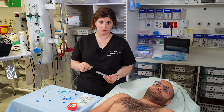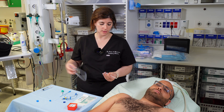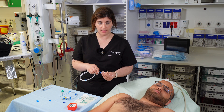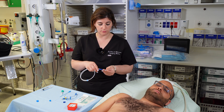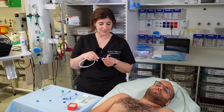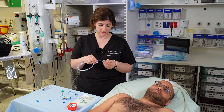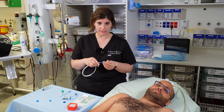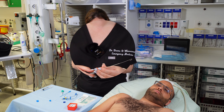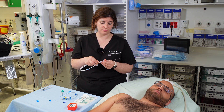Once you're in the vein and you get flash, drop your angle so the wire doesn't go to the back of the vein when threading. Hold the needle steady and start threading the wire. The first few centimeters will go smoothly while the wire is still inside the needle; once it exits the needle you'll feel a little resistance — that's okay. If you feel stuck, there's a small hook at the end of the wire that may be hitting the back of the vein; try spinning the wire so the hook faces a different direction.